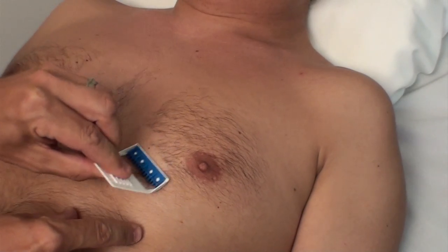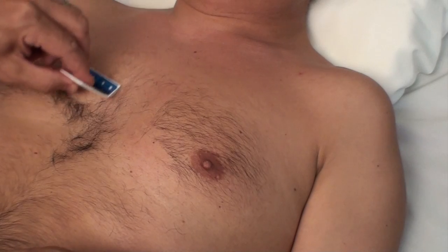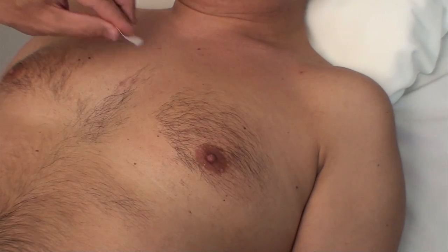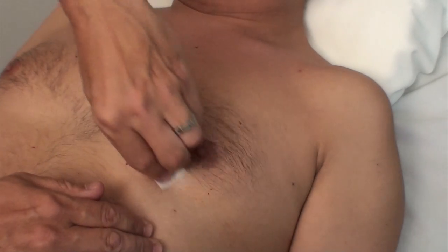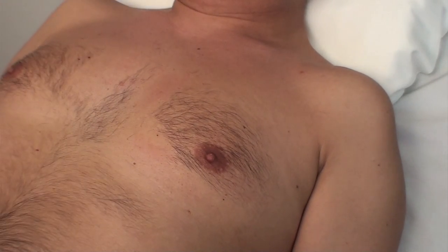First, if there is any hair on the electrode skin areas, shave it to provide better electrode contact and help reduce painful removal of the electrodes. Clean the skin area with either alcohol or soap and water to remove skin oils. Please note that if the patient has sensitive skin, it is usually better to use soap and water to minimise skin irritation. After cleaning, let the skin dry thoroughly.